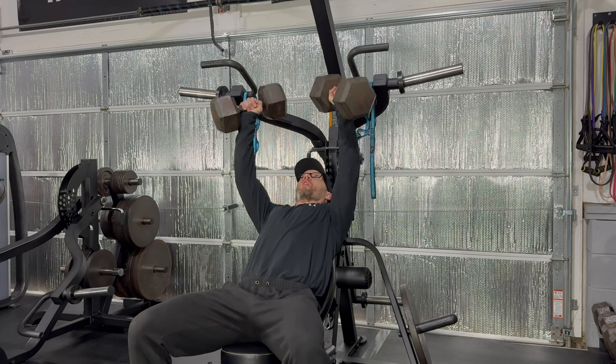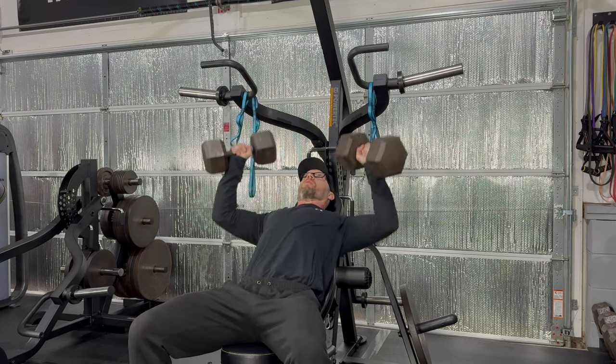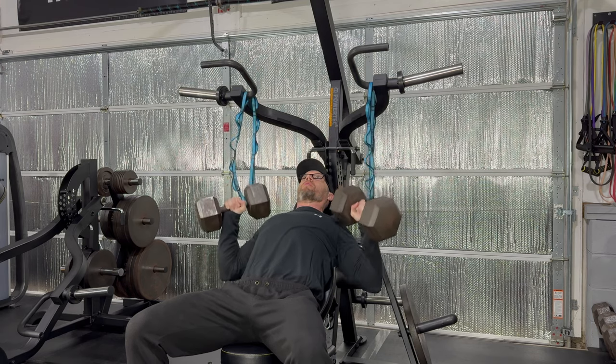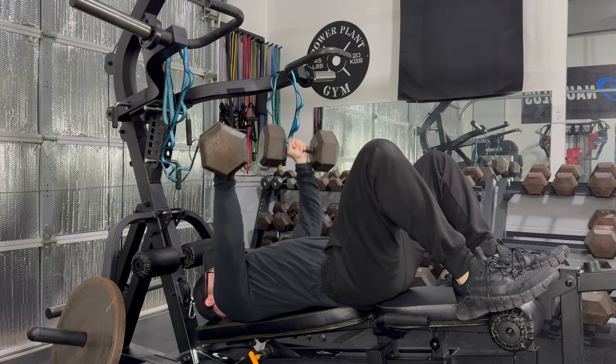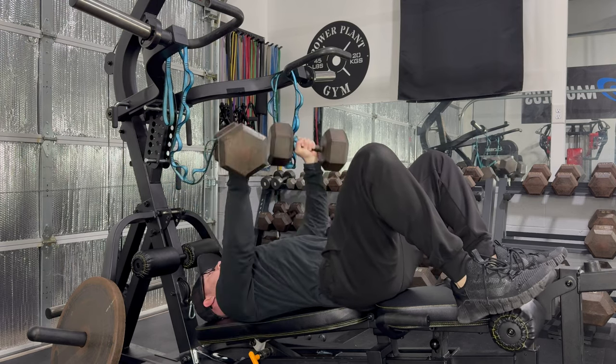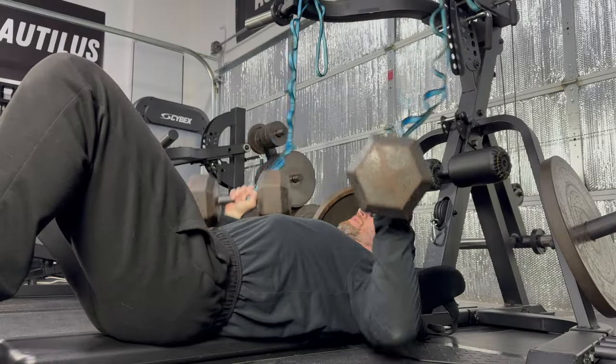Luckily, the daisy chains don't provide any feedback during the press like the MadSpotter hooks, and they don't increase the diameter of the grip. I have them all the way against one end of the dumbbell, and my hands barely make contact with the straps. Normally, getting into position for decline dumbbell presses is no easy task, but this hack makes the exercise very easy to start and end. It also works equally well for floor presses.